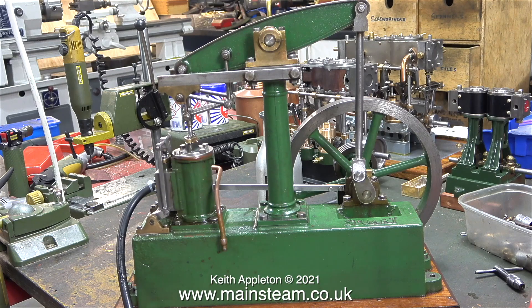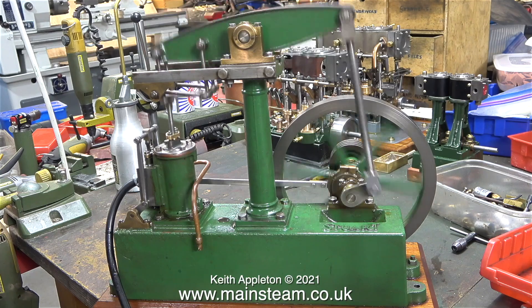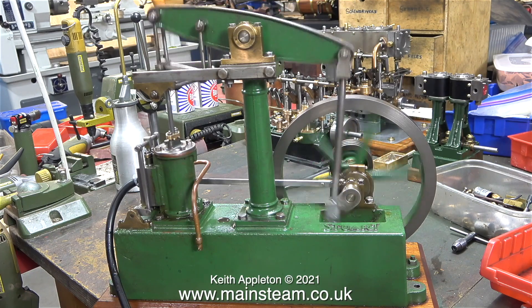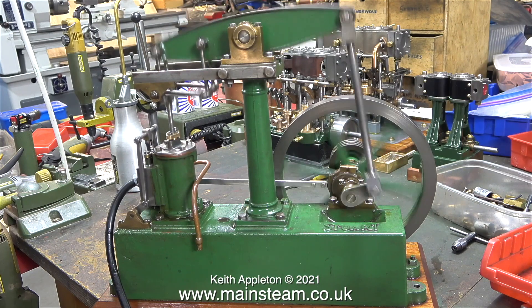Now I need to make some gaskets for the steam chest and that will be the final episode. To indicate how quiet the engine is, I spoke to the camera while it was filming. How quiet is it? Well, I'll just speak next to the camera — I think you'll hear that it's running fairly quietly.